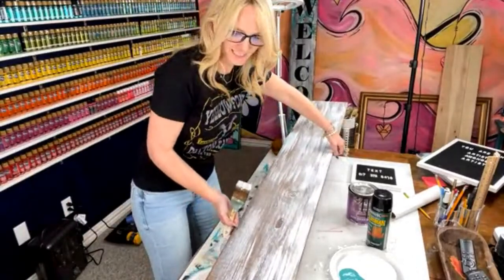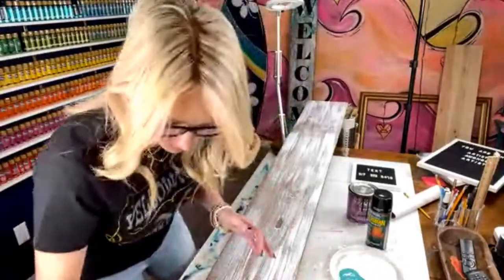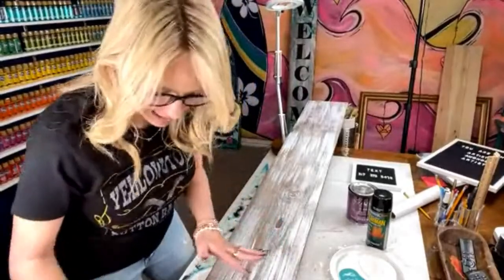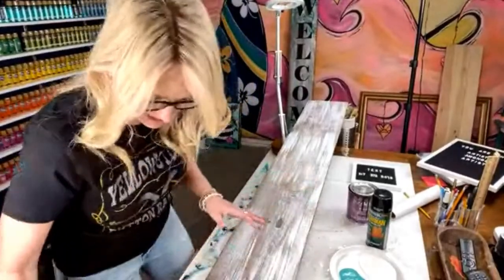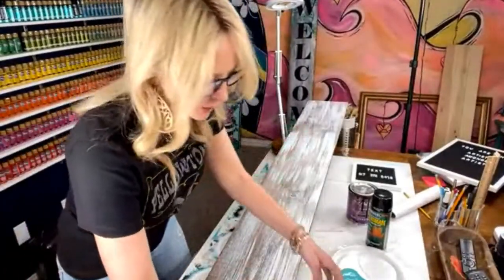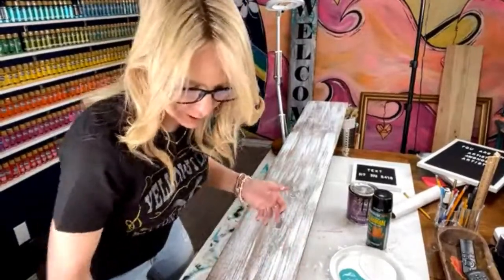I'm just going to get the bottom of this, and then I'm going to show you how easy it is to get this welcome sign. If you go with the paint too wet — straight from the paint to the board — it'll be too thick. So if you accidentally get it too thick, you can always take a paper towel or a baby wipe and just wipe some of it off.